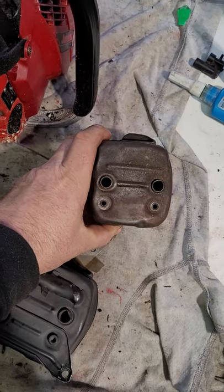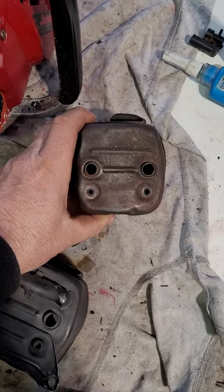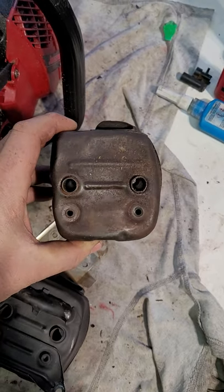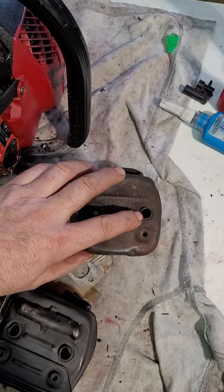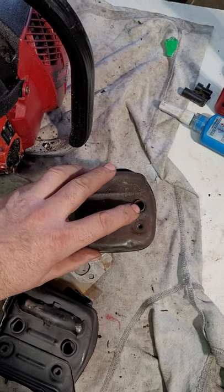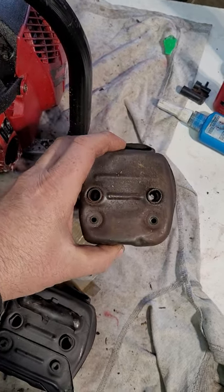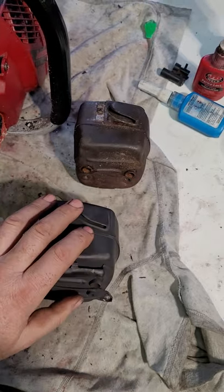Hey there, it's Jim. It's Thursday, December 29th or 30th or something. I was just gonna share a little tip here. I don't know how many guys have run into Husqvarna or John Deere muffler bolts backing out — the bigger ones here — but there's a real easy fix for that.